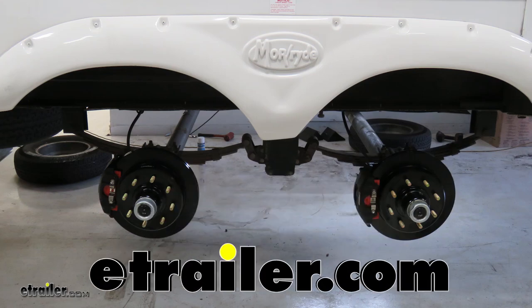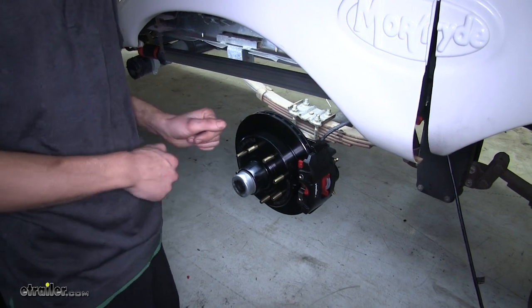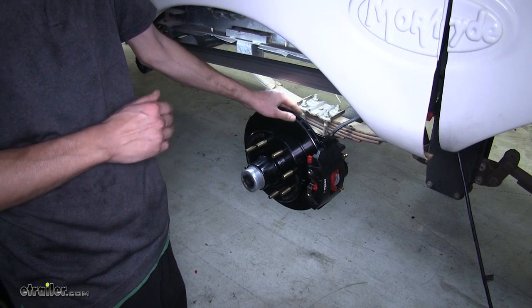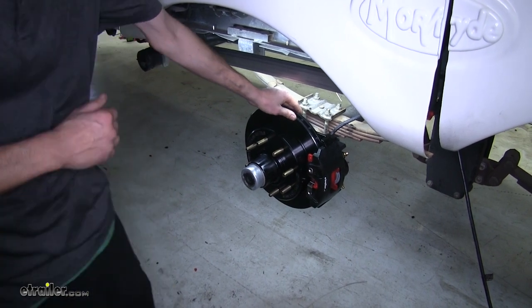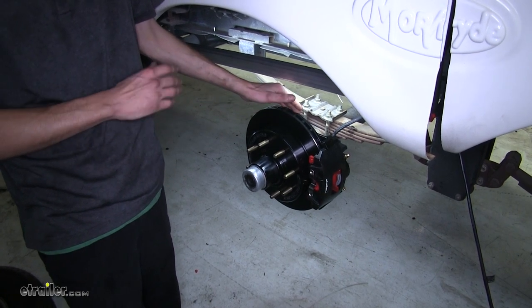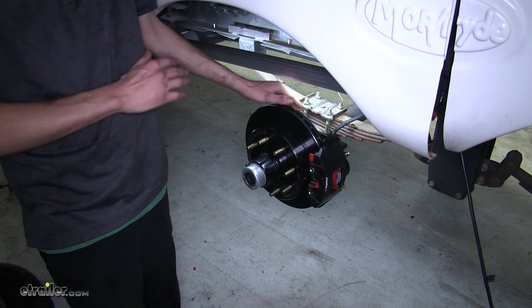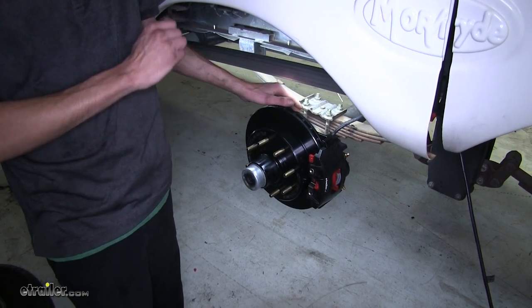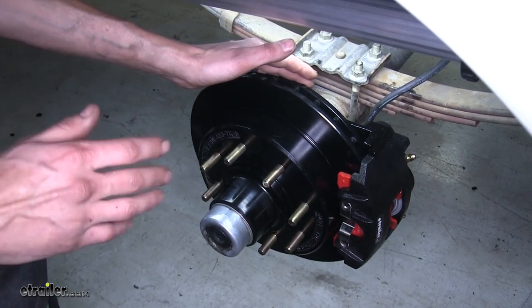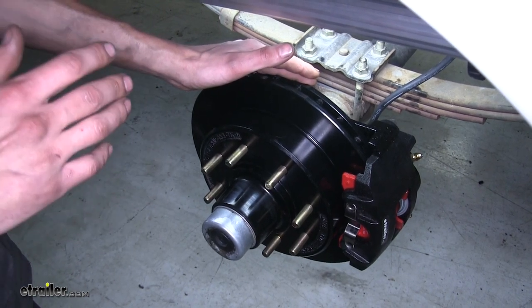Today we'll be having a look at the Kodiak line of disc brake kits. Here's what our brakes look like installed. The reason you're going to want these particular brakes over your traditional electric style drum brakes is that having hydraulic disc brakes will give you a much better stopping performance and ability. You'll be able to stop a lot faster, a lot smoother, and a lot safer. We're putting less work on our truck and more work is being performed by our camper, our trailer, or our fifth wheel.